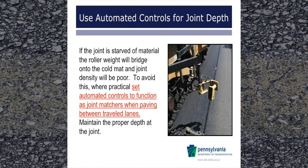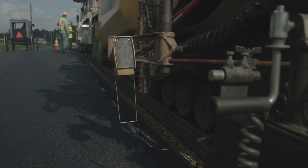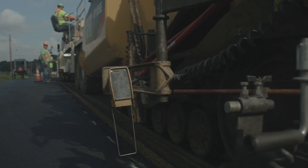If the joint is starved of material, the roller weight will bridge onto the cold mat and joint density will be poor. To avoid this, where practical, set automated controls to function as joint matchers when paving between traveled lanes. Maintain the proper depth at the joint.